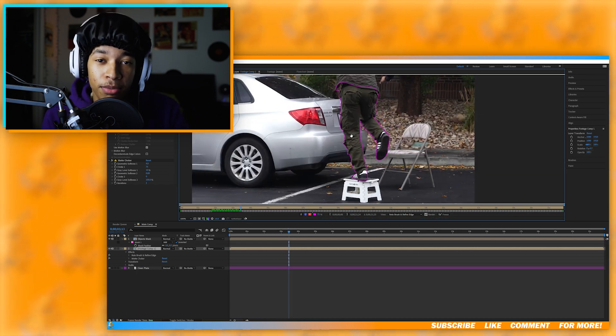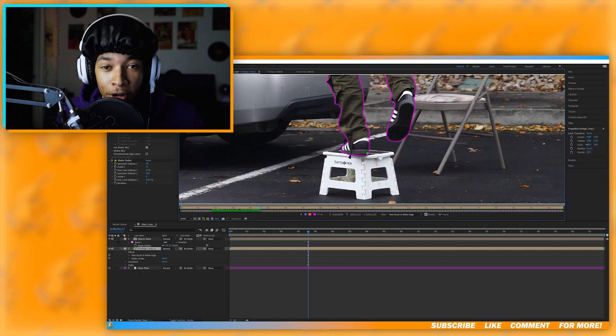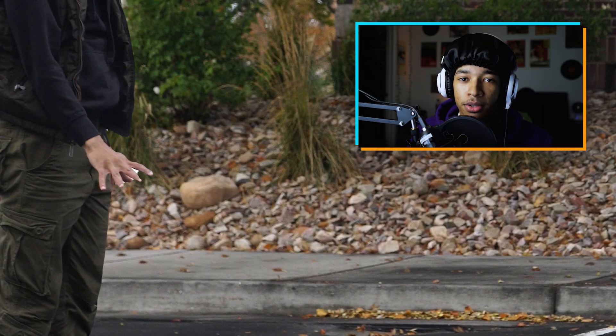It is a very time consuming process, but it will 100% be worth it once you're finished. Also, don't mind the bonnet — it's wash day, take care of your hair. Obviously, your roto can't be perfect, unless you're just like that. But if you look closely at my video, you can definitely see some errors in the roto. It's not really anything the average viewer will notice when they're first watching your video, so that's definitely something to keep in mind. And when you finish, you should have something that looks like this.